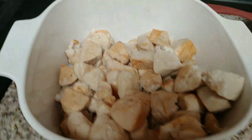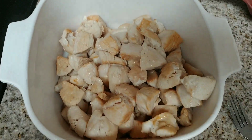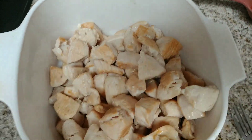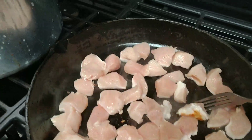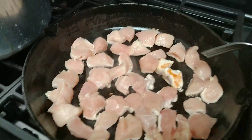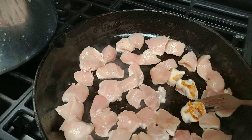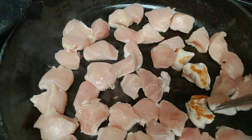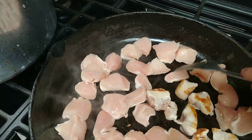You want to brown them just like this — we don't want to cook them all the way through, but you want to get a nice brown on them. One of the benefits is they look much better in the jar, and also they won't stick to the side of the jar like raw pack does.